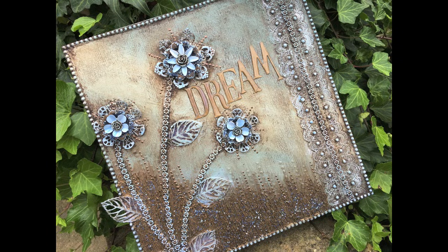Hi everyone and welcome to my mixed media tutorial. I'm going to show you how to make this canvas from start to finish. I'll tell you a little bit about how I came to be making this canvas - it's a little bit of a different colour scheme than I would normally use.